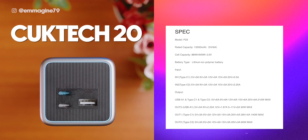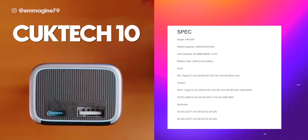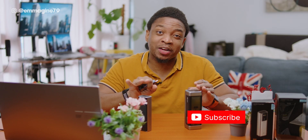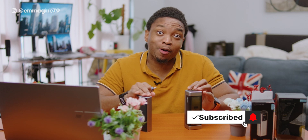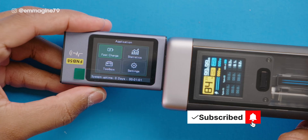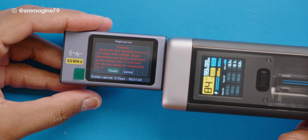Specs-wise, the Cooktech 20 has a rated capacity of 13,500 milliampere-hours at 5 volts 6 amps. The Cooktech 10 has a rated capacity of 5,500 milliampere-hours at 5 volts 6 amps and a cell capacity of 36 watt-hours at 14.4 volts. I went out and bought a power tester to independently verify all of the fast charging claims from Cooktech, which is part of why it took me so long to make this video.